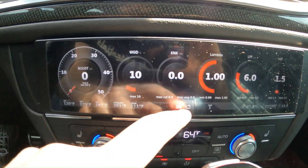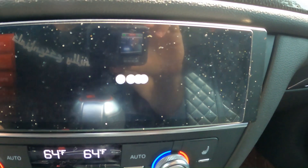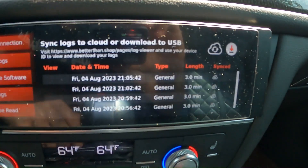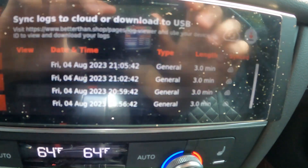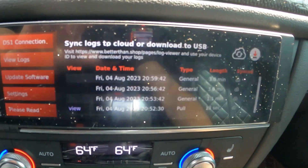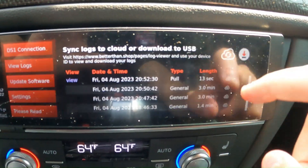If we go and click on the Beatrice shelf and click on 'View Logs,' you're able to view your logs. You can see the cloud icon on the right side of the screen where it says 'Synced.' If you tap on one of those, it'll instantly upload it to the sync log viewer.